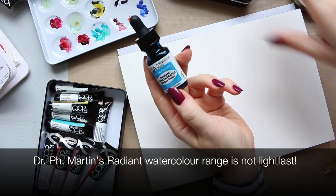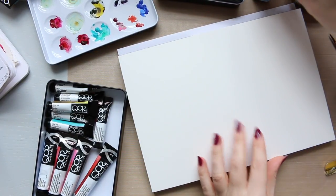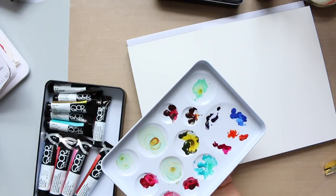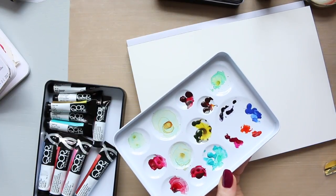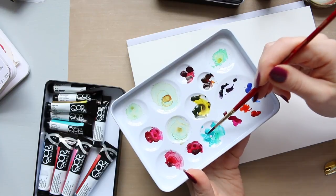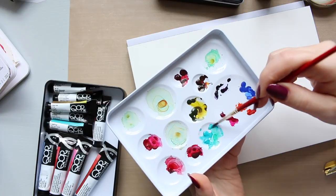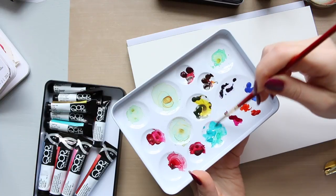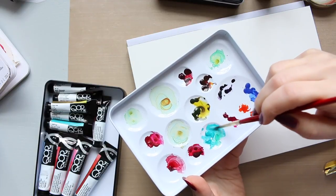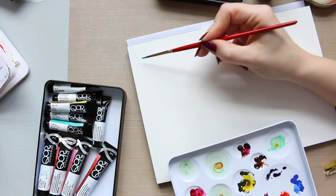So let's go ahead and start by swatching them and then look at the properties. I'll start with the Core — this color is called Cobalt Teal. They seem to be all cobalts, which means they can be granulating and have a bit of texture. I'll show the full intensity first; it's a really beautiful color — I love this teal. I think it's probably my favorite one.